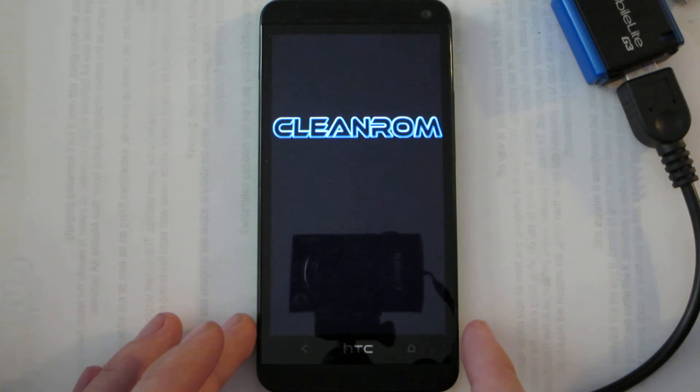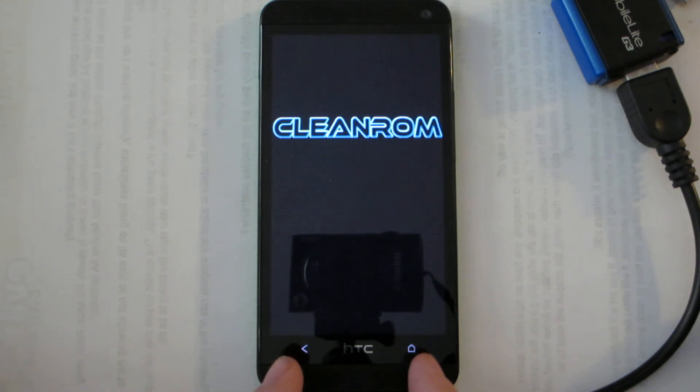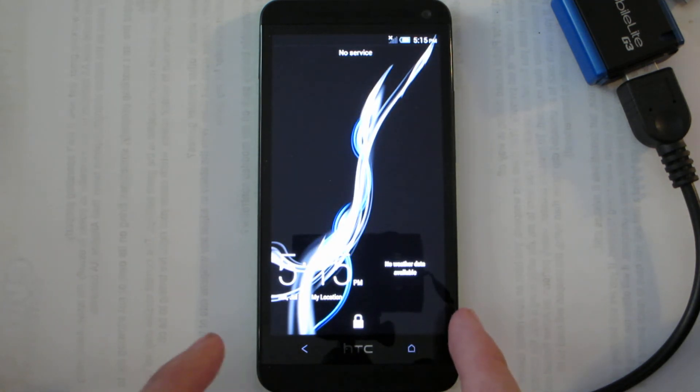This is taking a minute to boot up. Oh, there's lights — check it out!